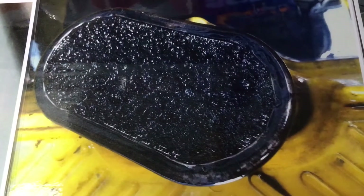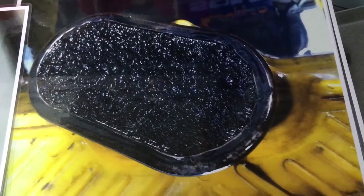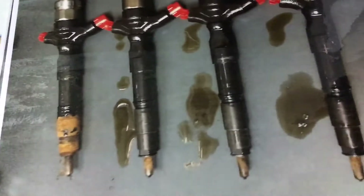Now let me show you some more pictures so you understand what's going on. This is your blocked oil pickup — that's what it looks like. Can your engine pick up oil through that and lubricate the engine? No.